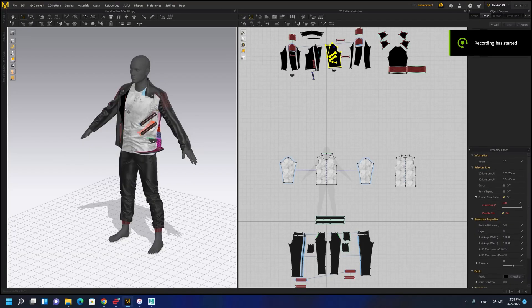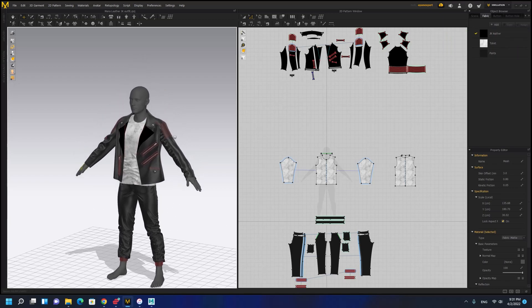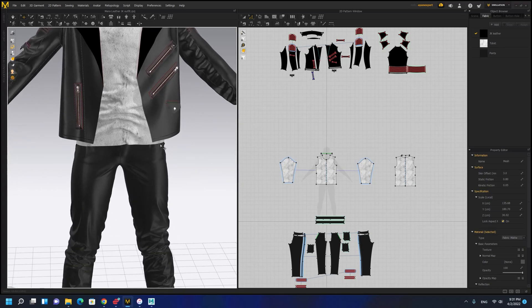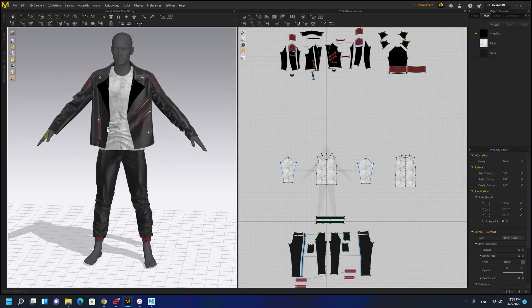Hello everyone! In this tutorial I'm going to show you how to fit and skin a glove for a MetaHuman.